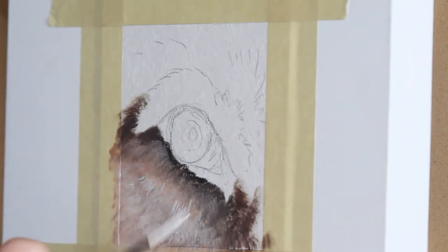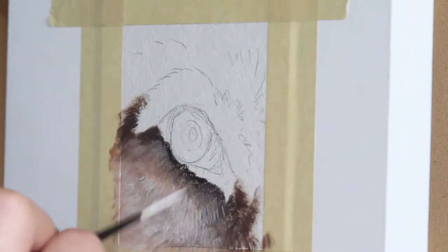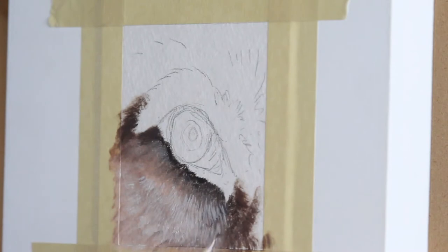You can see here I'm using a much finer brush to give the fur some definition, making those nice short little strokes that show the individual hairs.